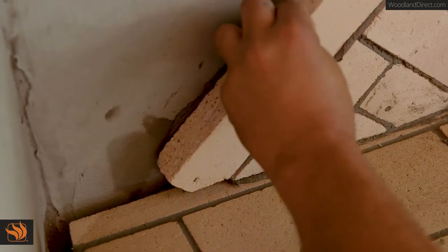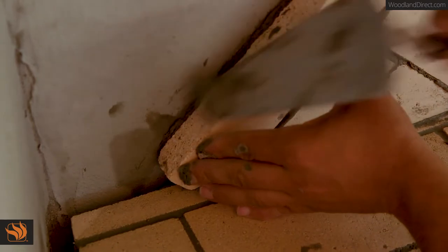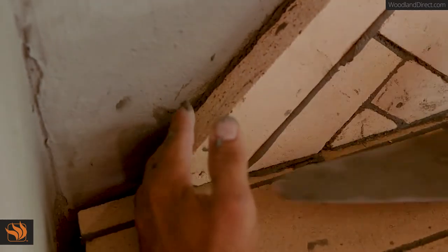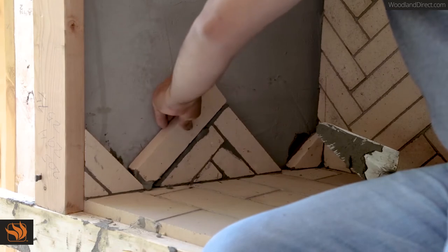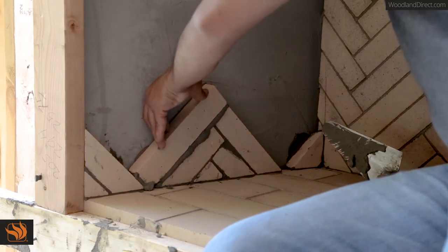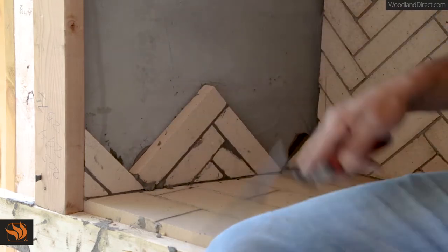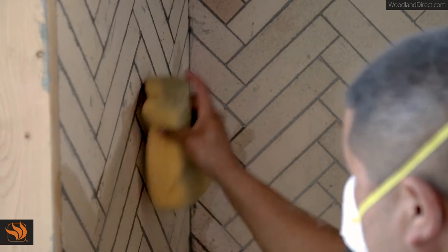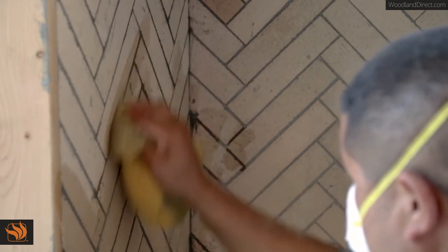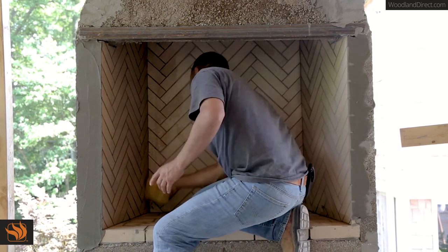Apply fire brick to the back wall, covering the expansion gap with the overlap of brick but leaving it free of mortar. Apply fire brick to the side wall starting at the front of the box and moving back. Take a damp sponge and wipe away any excess mortar from the brick and smooth the joints.